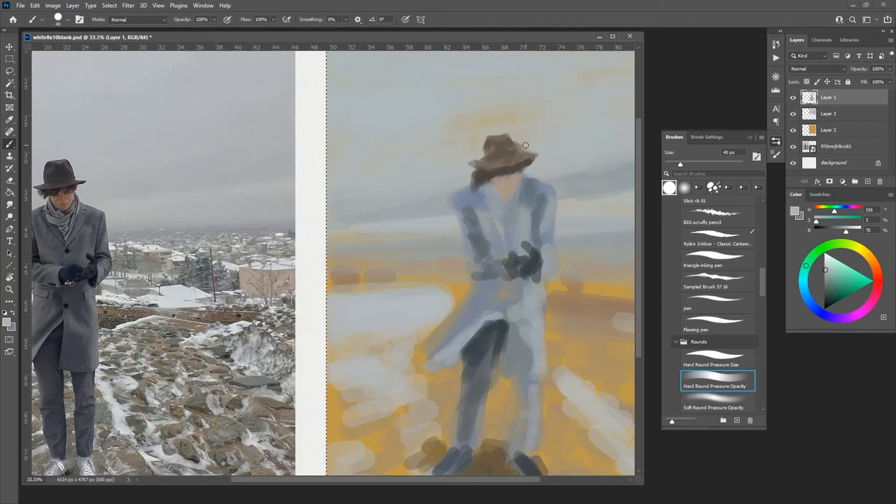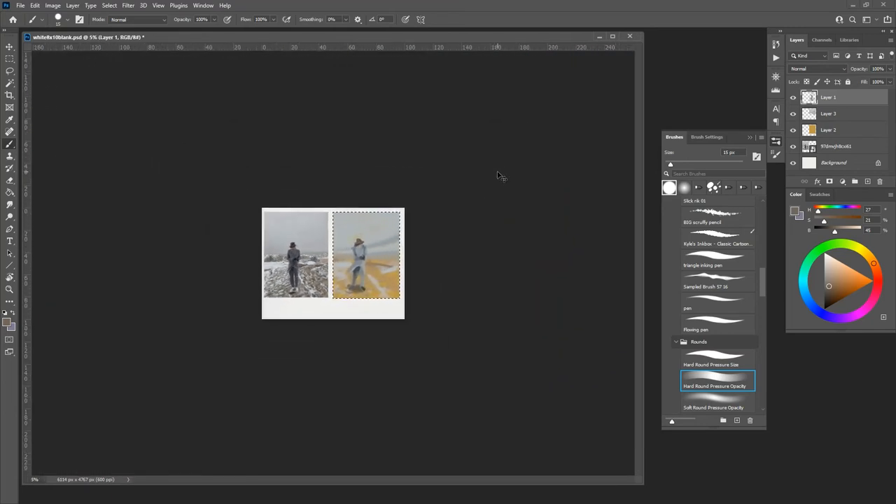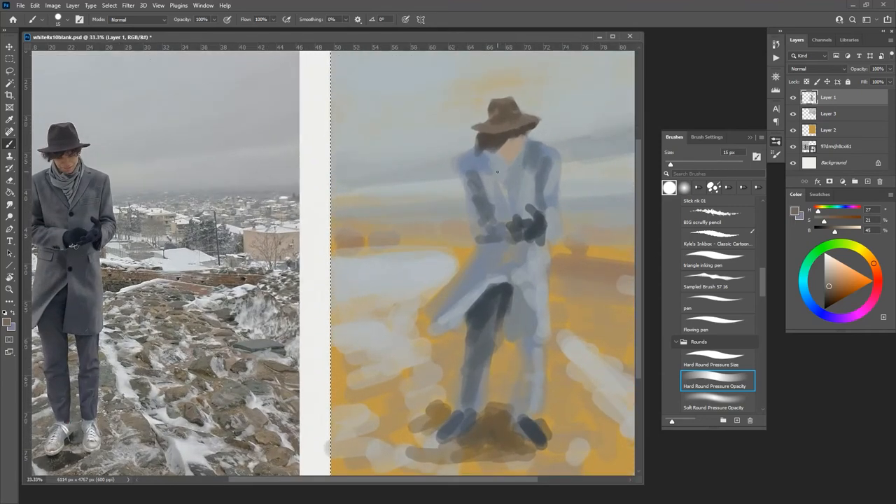That's the cool thing about digital art: there's not really much of a consequence if it's bad or you don't like it, because you get to just paint over it. Exaggerate some stuff here, make the brush size smaller. Then we can zoom out and see how that's looking.